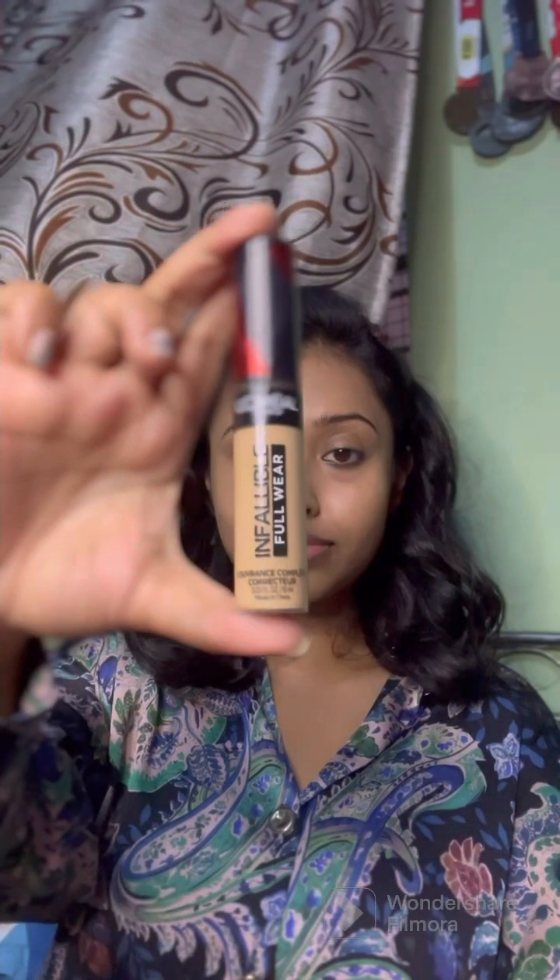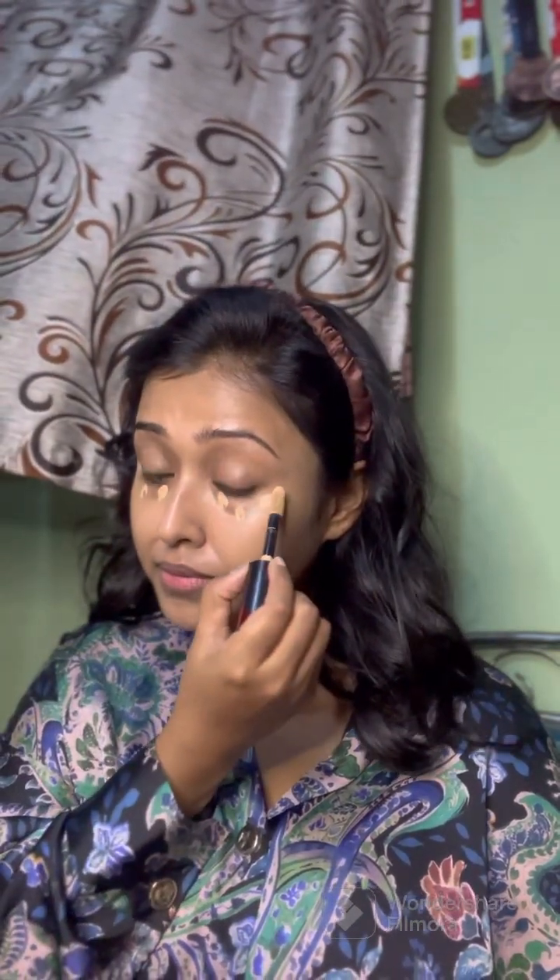Foundation is from Lakme 9 to 5, blending it really well with my sponge. The concealer is my age-old L'Oreal Infallible — this particular concealer is visibly very light to my skin tone, but I picked it up because heavy eye makeup generally makes the under eye dark and fatigued. To eradicate that I chose it, blending with my puff blender and sponge. This is how the skin looks once the base is completed.